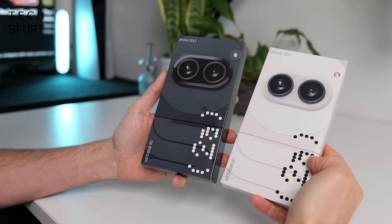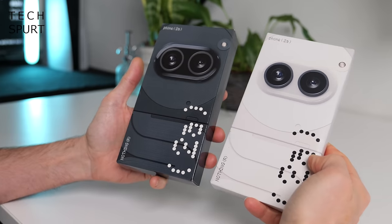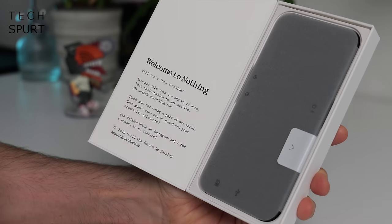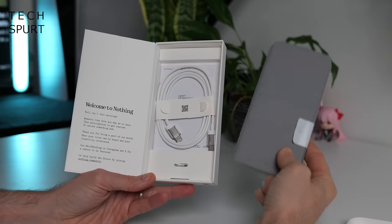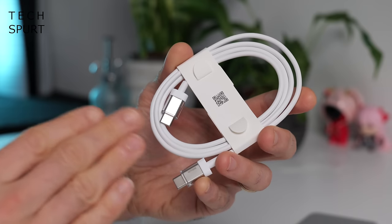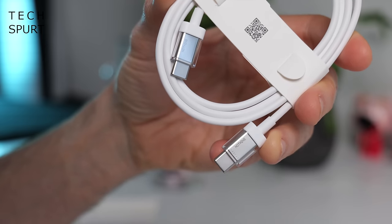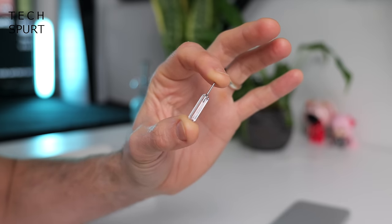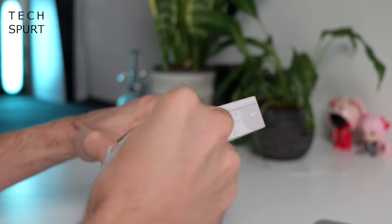You've got a choice of two colours for the Nothing Phone 2A: black or white, nothing particularly revolutionary. Let's start with the black. Inside the box you've got a Nothing Phone 2A, one of Nothing's funky trademark USB cables — they're a wee bit see-through at the end — and a just-as-transparent SIM pin. And that's everything; looks like the same situation for the white model too.